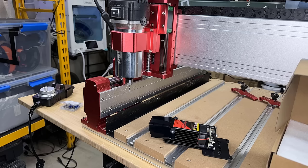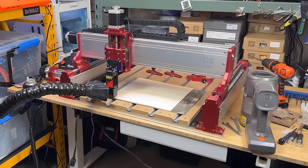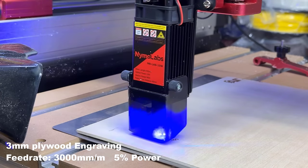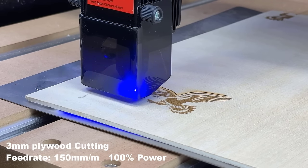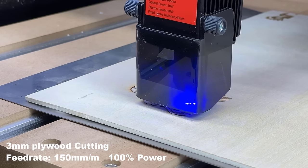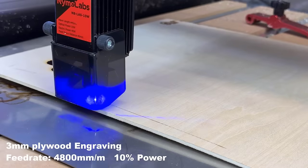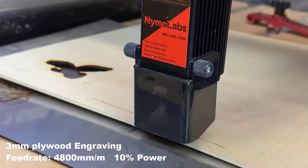There's an optional laser module available for this machine — it's a very basic 10-watt module. As this machine can't fit inside my laser enclosure, I will use a smoke purifier for smoke management. Since this 10-watt module is not that powerful, I'll just test it with 3mm plywood. The laser module has an air assist nozzle, but it didn't come with any air pump, so I will test the cutting without using air assist. The result is not too bad, and the cutting will be cleaner with an air pump. I will also engrave a photo on this plywood. As the CNC machine uses ball screws instead of belts, the speed is limited to around 4,800mm per minute, so it took 40 minutes to finish the photo.